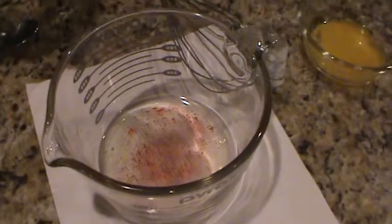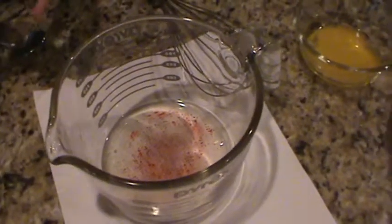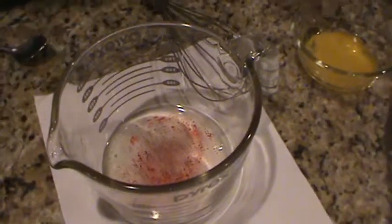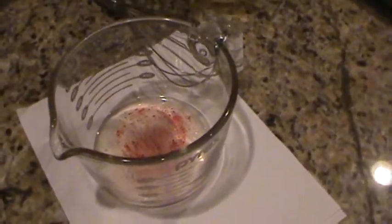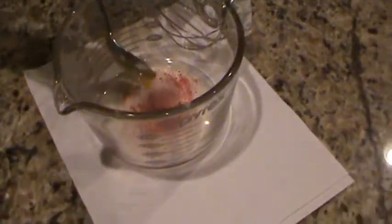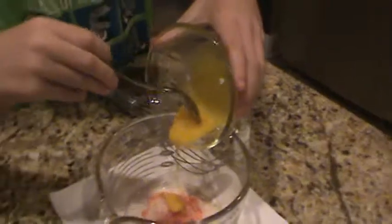Oil and water don't mix — what if we add egg yolk? I think it may sink. You can use the spoon to scoop it out and dump it in there. We want to mix it and see if that will help.